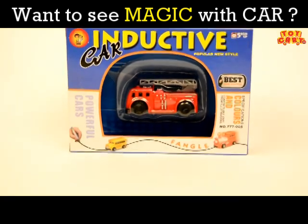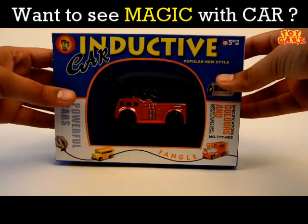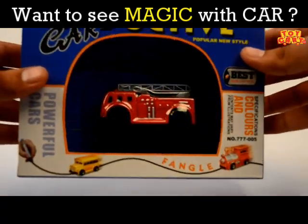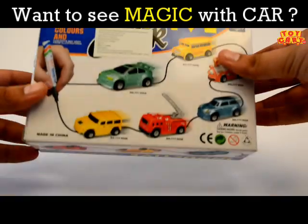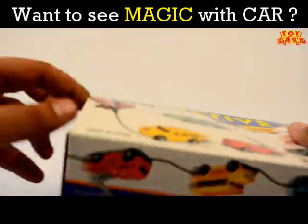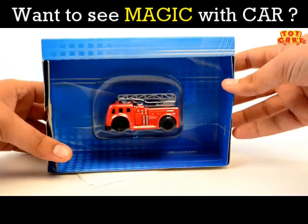Hi guys, today we'll unbox this cute red Magic Conductor fire truck. This is how the box looks like. As you can see, it's also available in different colors. So let's unbox it right away.